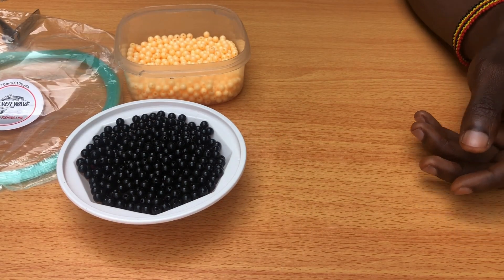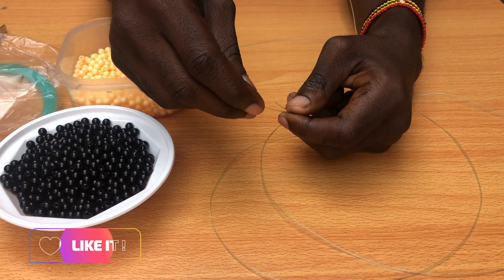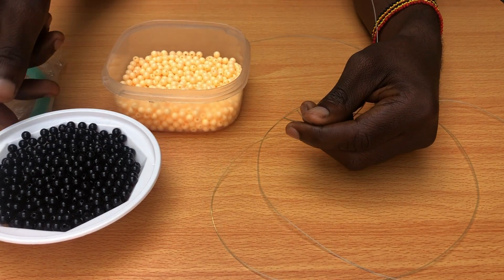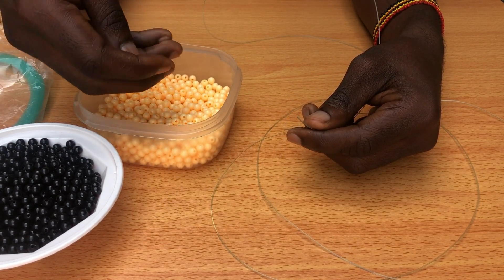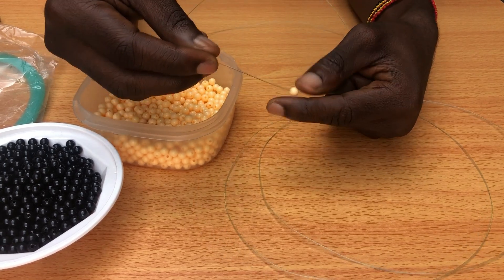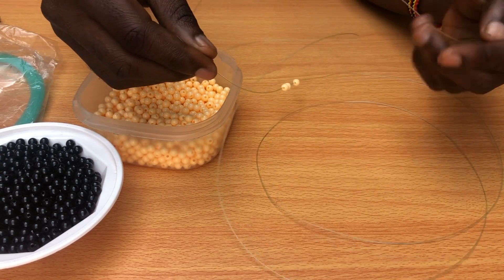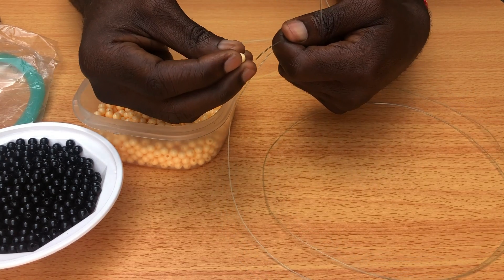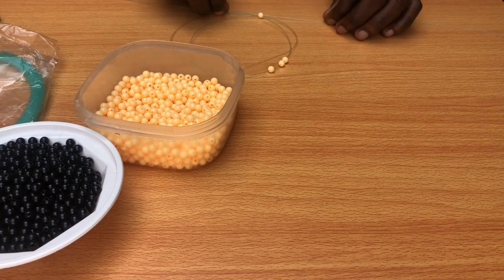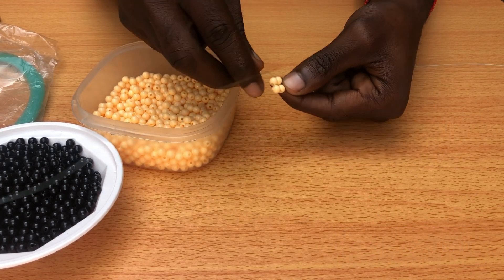The first step: we're going to take part of our string and begin bringing in the beads. You're going to consider the four-bead pattern — just four beads that you'll be working with. We'll begin with the lighter color, the cream one. Put three beads into the string first, then get your fourth bead — it's the one you're going to be tying with. You cross over both sides of the string, then you pull. Using the four-bead pattern, make sure both sides of the string are on the same level.